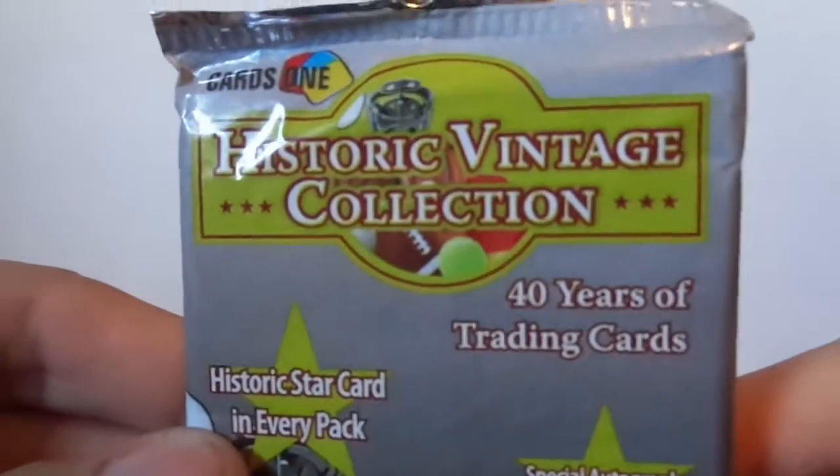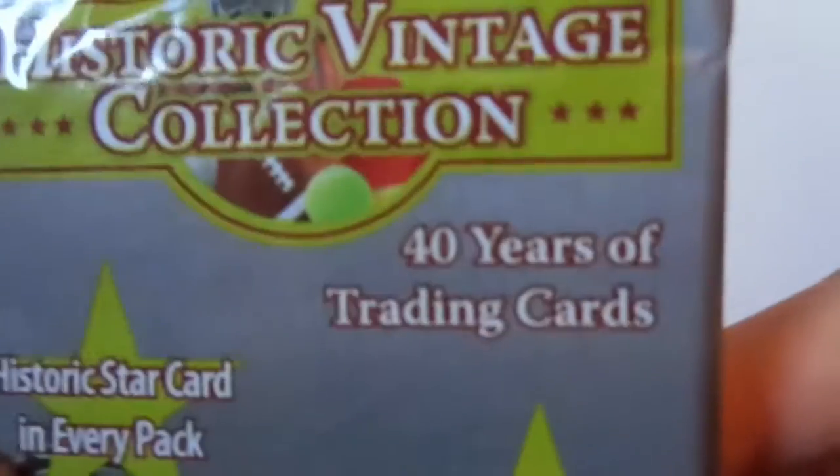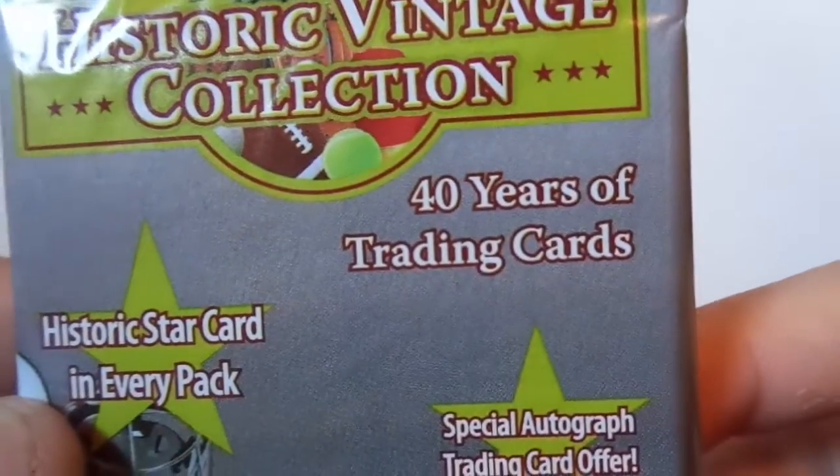Hello YouTubers, this is Rob the V-Log here again. Today I have a classic Dollar Tree pack. It is from CardsOne, Historic Vintage Collection — 40 years of trading cards.